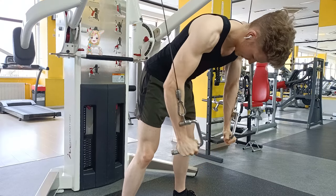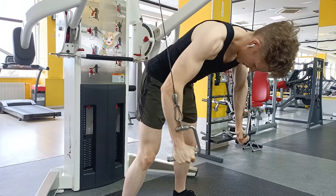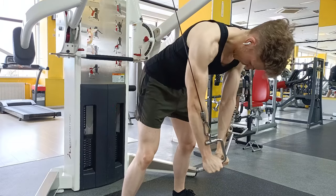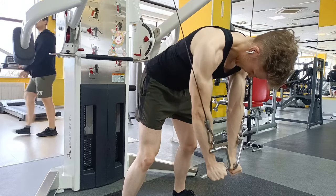The setup is crucial. What you must do is make sure that the line of the resistance is always in line with the forearm, and that should be the case throughout the whole range of motion. That is the most important thing in this exercise, and as long as you do that you're going to be pretty much fine.